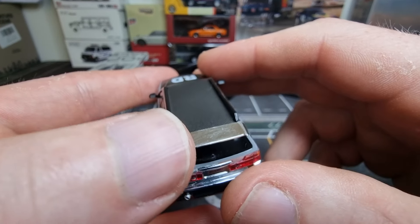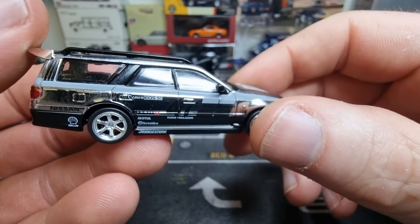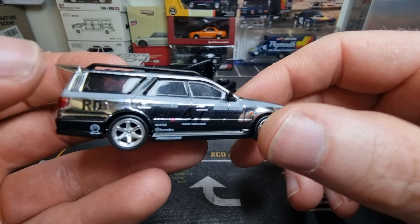Rear lights. We've got a chrome spoiler and the roof looks a little bit too carbon fiber. Brembo here on the side. Motul. I like that.